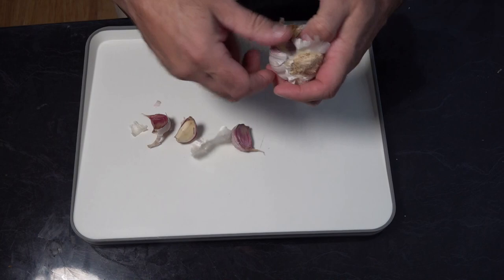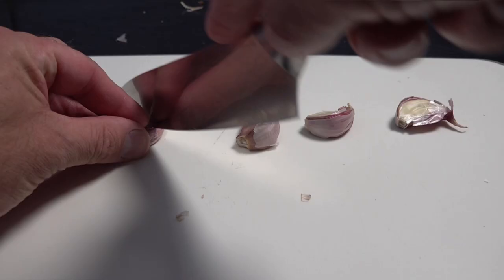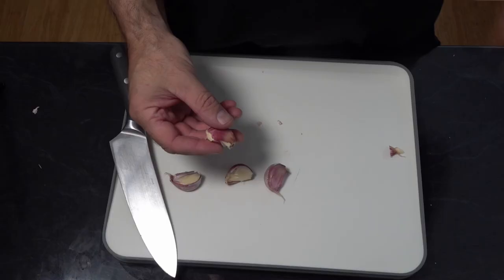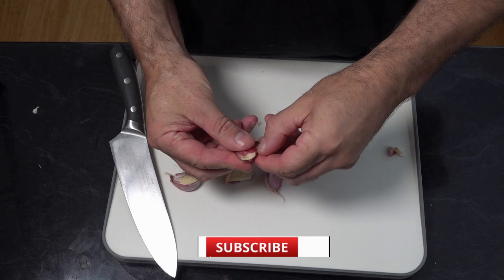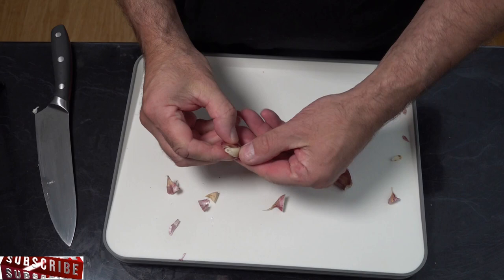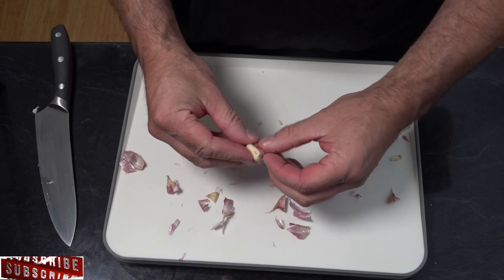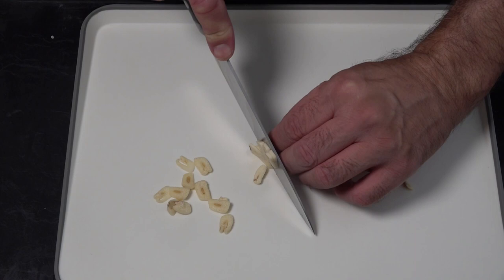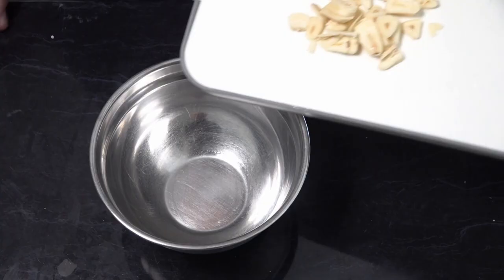To get the skin off the garlic, all you want to do is cut the end off, then squeeze the garlic and all that skin should peel off. I'm going to start by thinly chopping five cloves of garlic — that's not mincing, we're going to be thinly slicing them. Just transfer that into our bowl.